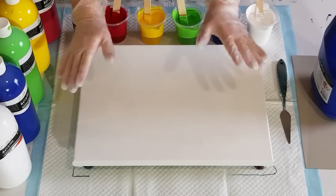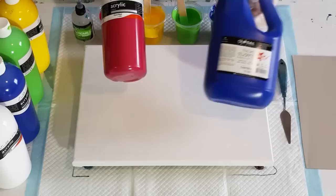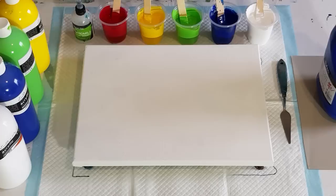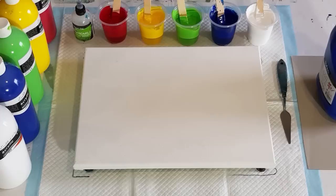G'day guys, welcome back. The time has arrived to try the new Ereldo paint from Riot Art. Riot Art used to stock Global, and they've changed the mix a little bit, rebranded, and now it's called Ereldo de Paola — a nice Aussie name. I think it matches their line of canvases, so it's just a rebranding from Riot.